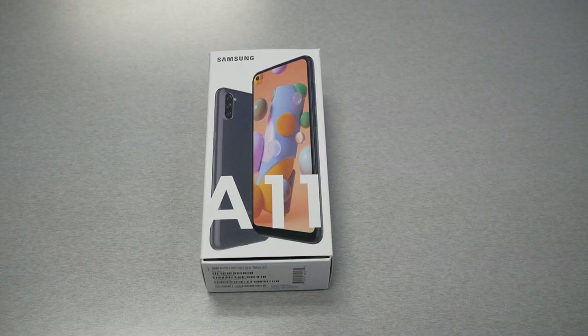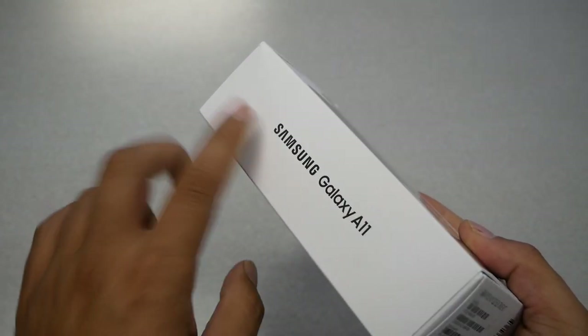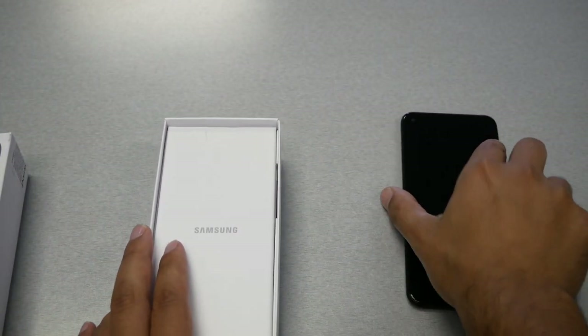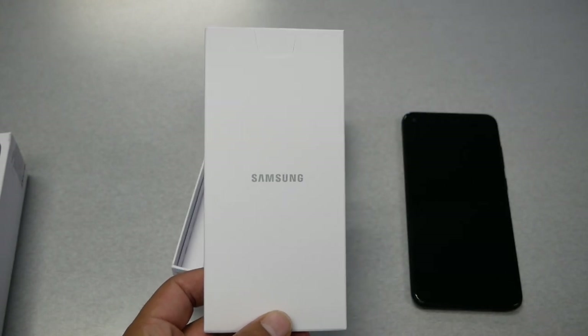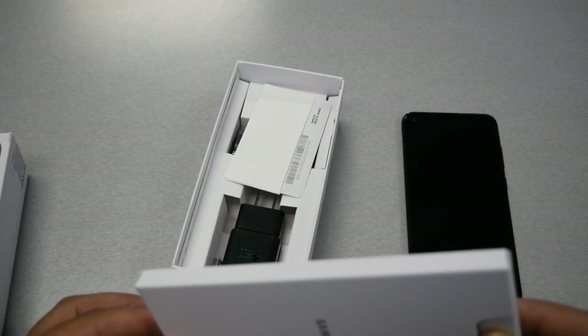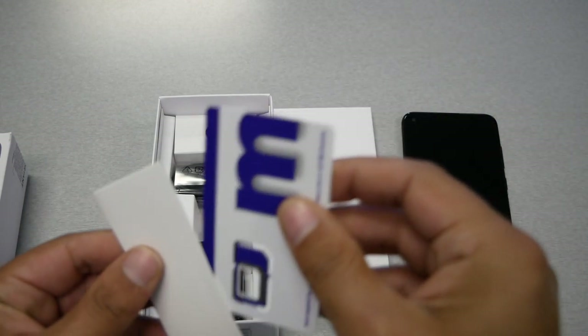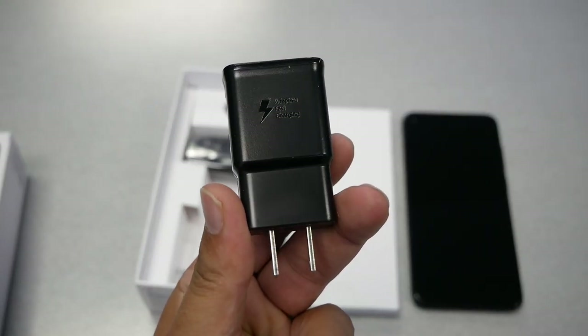Now let's get to the unboxing. The packaging is very basic — nothing fancy — branded with Samsung Galaxy A11 on the front, with some warnings and the Metro by T-Mobile branding. Opening the box, the first thing you see is the phone itself. Setting it aside, we have the manual guide and an envelope. For the US model, you don't get a phone case or headphones — those come with the international variant. Inside we also have the SIM card and the 15-watt fast charger, which I think is great.